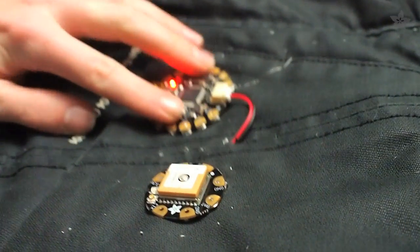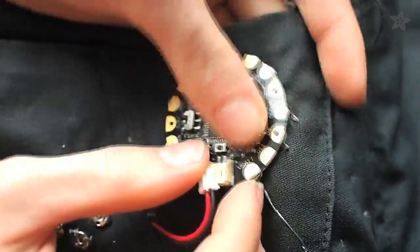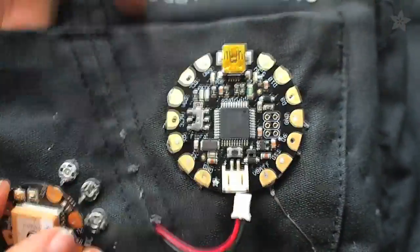It's a good idea to test each part of the circuit independently before using code that combines them. For example, run the sample code for the pixels, then run the sample code for the GPS to verify that they're both working, and then run the code for this project — the jacket — that combines the two elements.